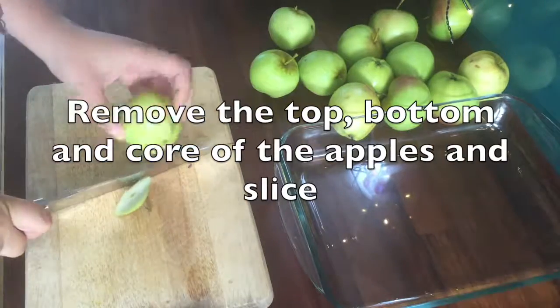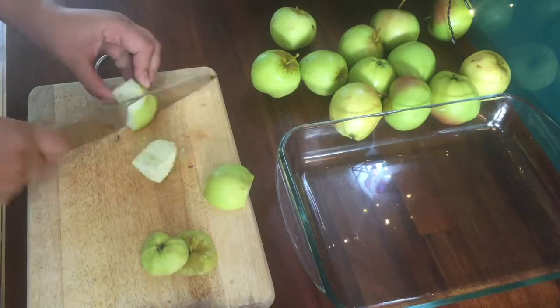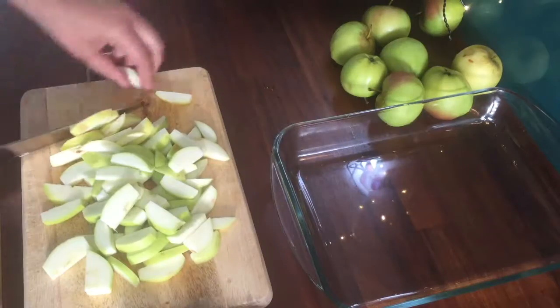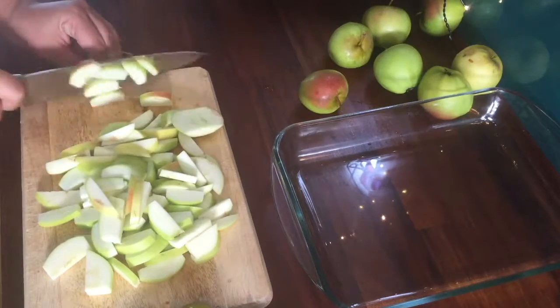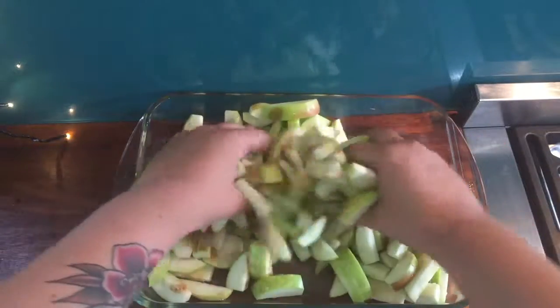Remove the top, bottom and core of the apples and slice, placing them in the bottom of an oven-proof dish. Add a tablespoon of honey and cinnamon and thoroughly mix.